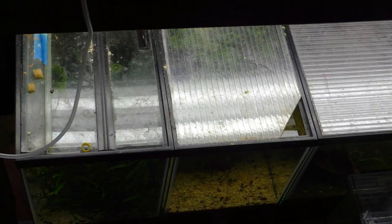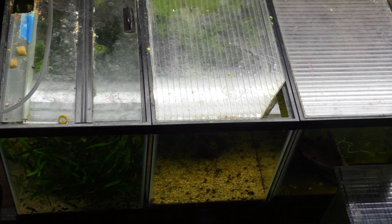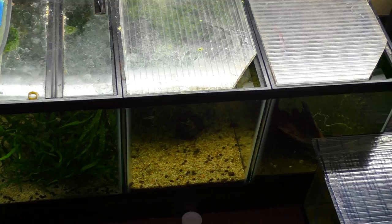I'll be taking all three of these out and replacing them with a 37-gallon acrylic tank, moving the Honduran Red Points over to a 20-gallon, and moving all my Super Reds into the 37-gallon tank. So I'm going to get the pump connected and start emptying these tanks.